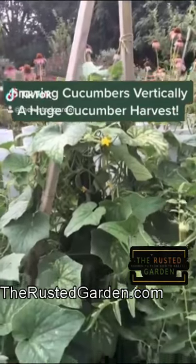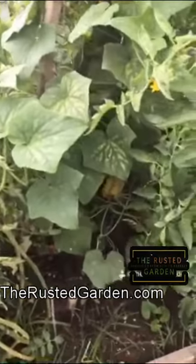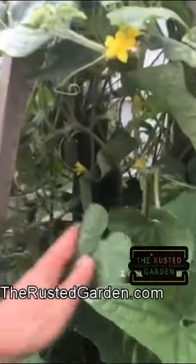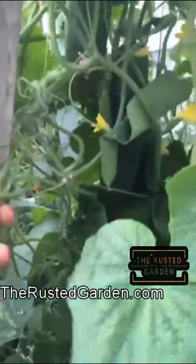A great way to grow cucumbers is vertically. Harvesting is really simple that way. You can just go right into the plant, take a look around, and I already see one,